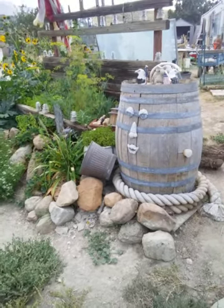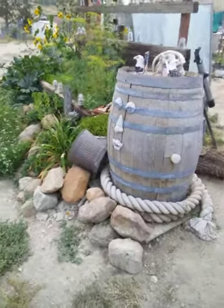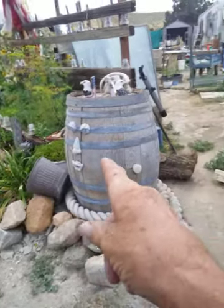Good afternoon, ladies and gentlemen. Halliday LLC, it's the mobile media. We are out and about. We're wrapping things up here. It's Oak Barrel Guy. We're getting ready to say goodbye.